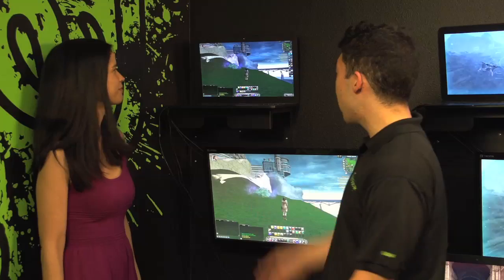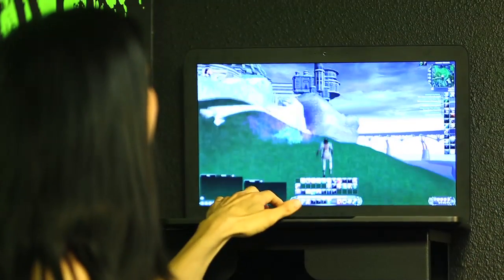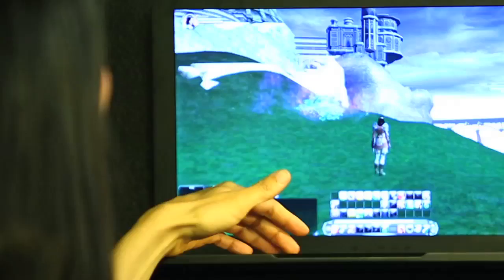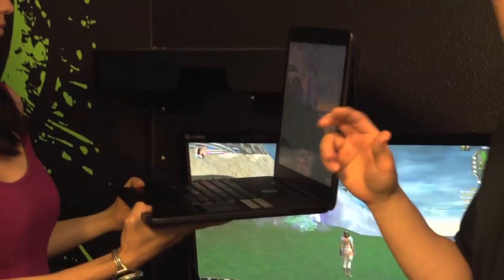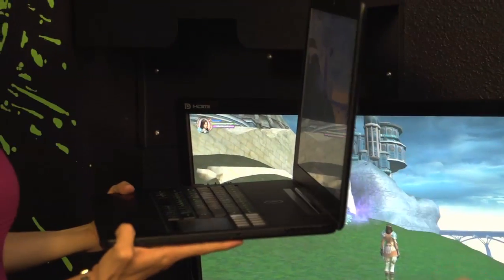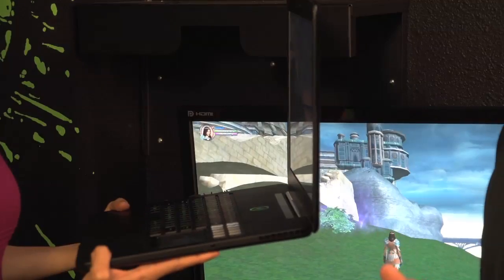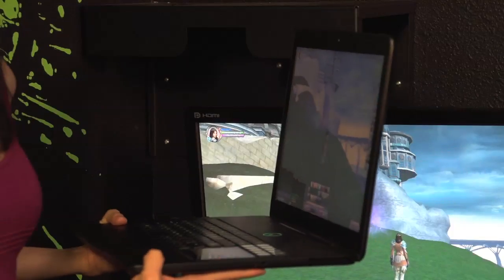Essentially what you're seeing here is the new Razer Blade — our super powerful, extremely powerful laptop. What's great about it is that it has an ultra-portable form factor as well. She's even holding it up and it's pretty light — it only weighs 6.6 pounds and it's about 0.88 inches thin. So it's very thin and very powerful. It's running a third-generation Intel Core i7 processor and it has an NVIDIA GTX 660M graphics card inside.